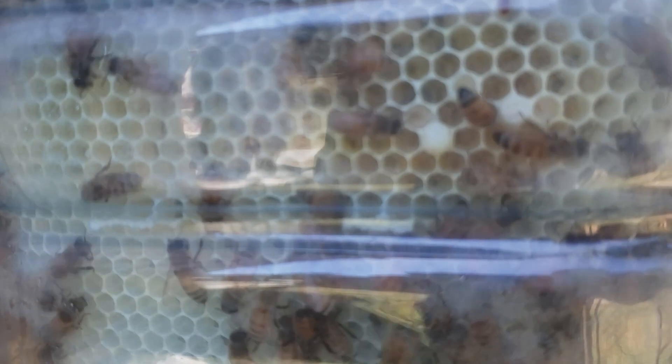Looking back to see if you identified it — here we have a couple of capped drone cells. Additionally, next to these drone cells, we can see larvae that has not been capped yet. I am not surprised to see drone cells on the top bar comb since they can create the cells any size they want. This is where they decided to put the drones.